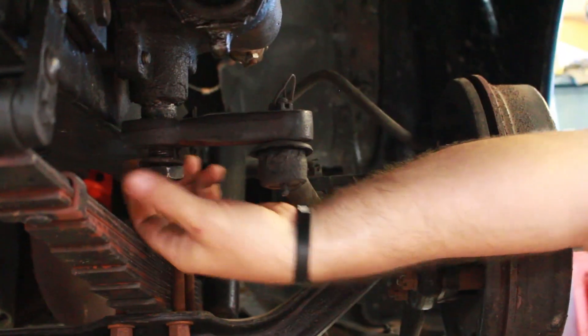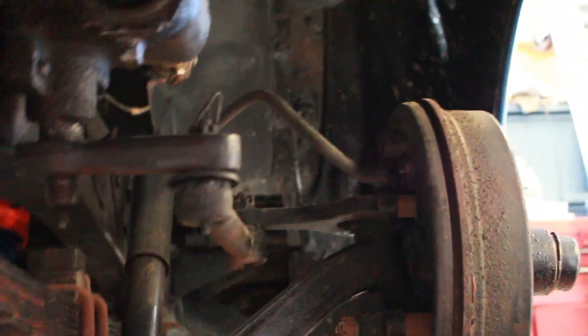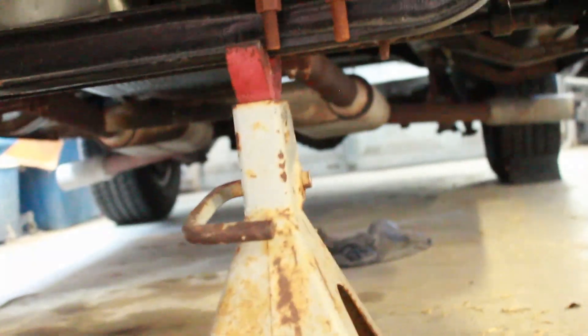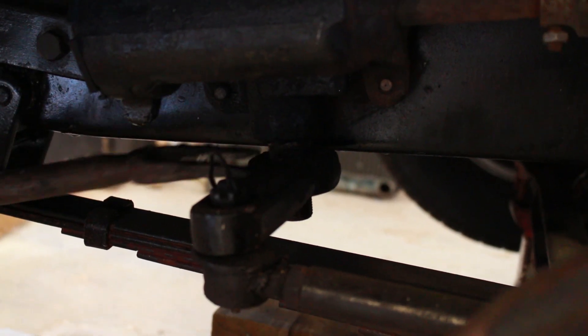That's super scary. Could've been a bad day. Could've been a very bad day. So we went to go and loosen it up, and the nut was already loosened — and that's not gonna fit.